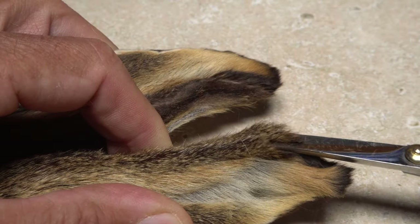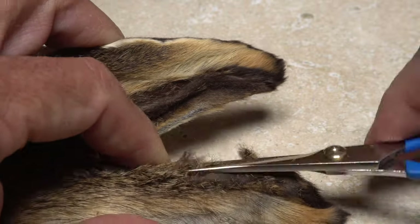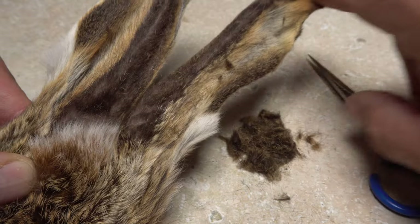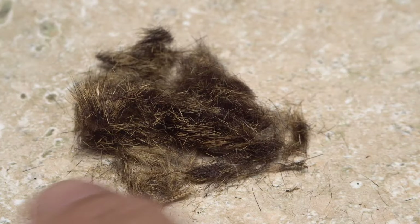I then use long-bladed tying scissors to cut free the multicolored guard hairs from the front edge of one ear. Snip all the way down to the hide and go the full length of the ear. Separate the trimmed off fur into a separate little pile.